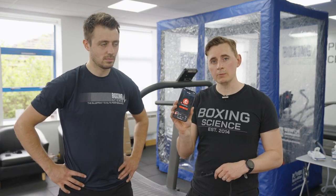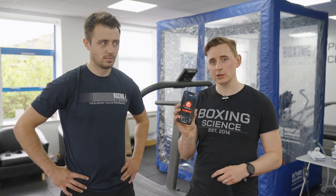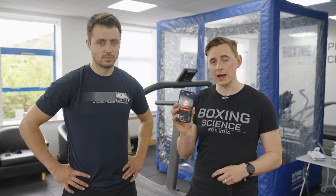The best app we've found to monitor heart rate is Polar Beat. Wahoo has their own app, but Polar Beat is very easy to use on both iOS and Android. You can see your heart rate in real time, set your training zones, and look at key metrics such as how much time you're spending in the red zone.